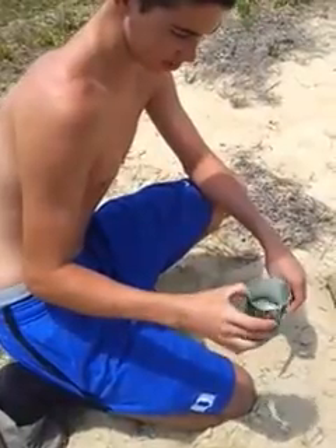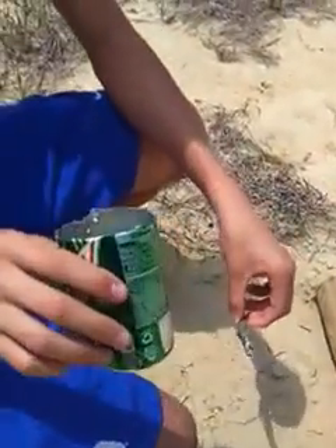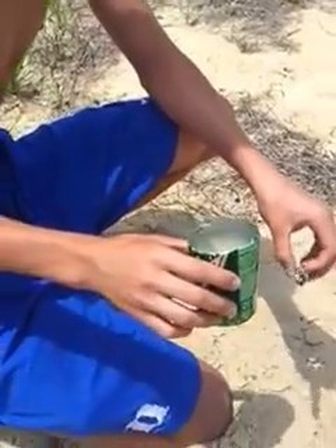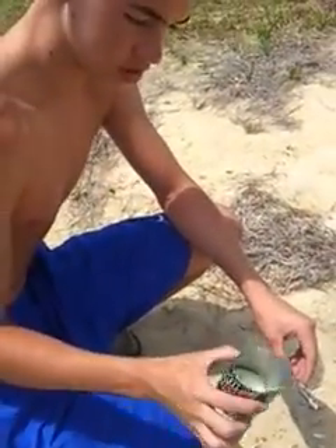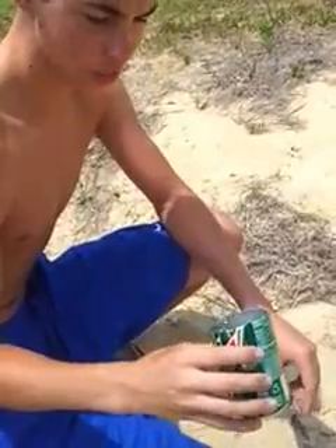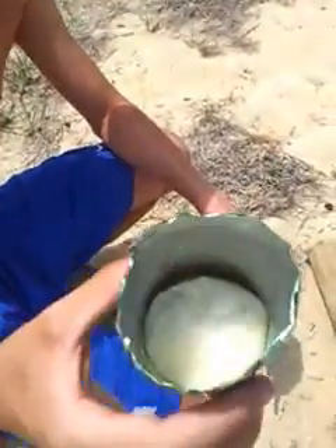All right, all you gotta do is get something. First we tried putting the gasoline in a plastic cup — a red solo cup — and that did not work. It melts the cup. So we just took a tin can, we cut it, and we put a little bit of gasoline in it. You just take a bunch of styrofoam, stuff it in there, and it makes this jelly-like stuff.